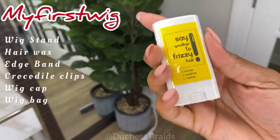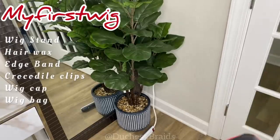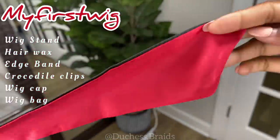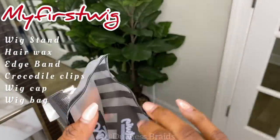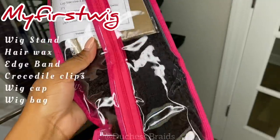So today I'm using my First Wig, which is a great wig if you're a beginner and it's literally your first wig. These wigs are made to last. It comes with a wig stand, hair wax, edge band, crocodile clips, wig caps, and a wig band, as well as the wig of course.